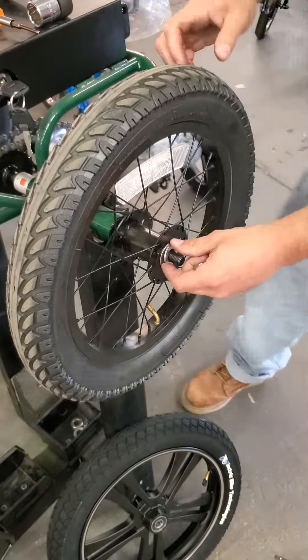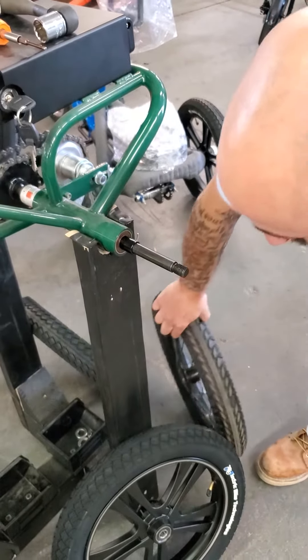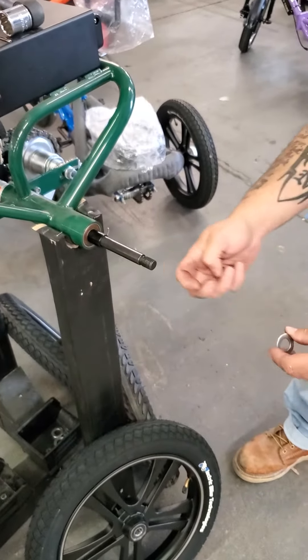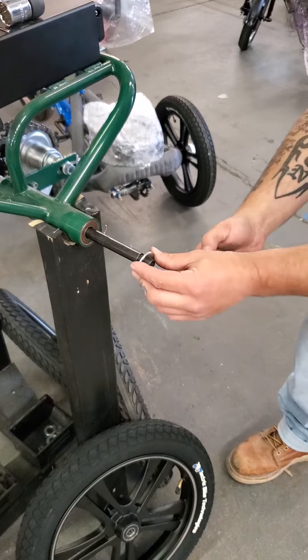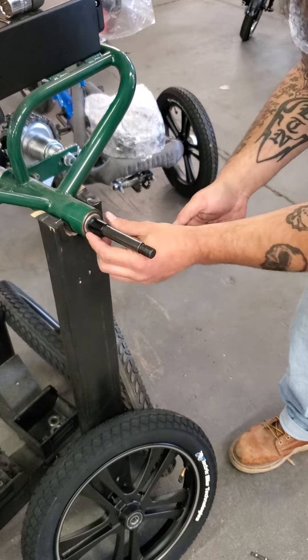You're going to pull your wheel off. Now one of the keys is this is the non-drive side — it is the rear left. Brandon took off the wheel and he's going to take out the spacer, insert a washer, then put the spacer back in.